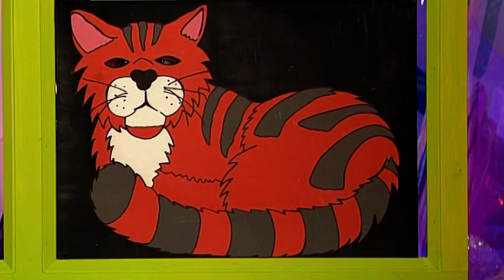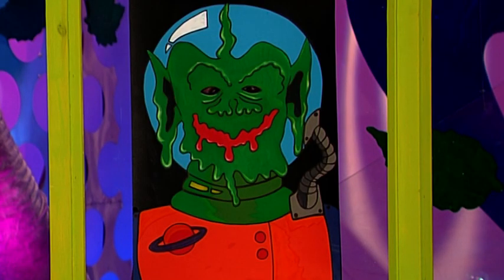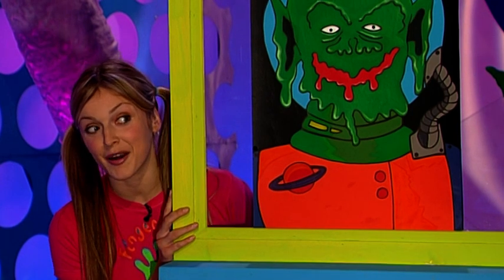If you don't want to do an alien, how about a curious cat, or you could try drawing a cartoon of one of your best friends. But remember, the trick works best on people who don't know the secret behind your nosy neighbor.